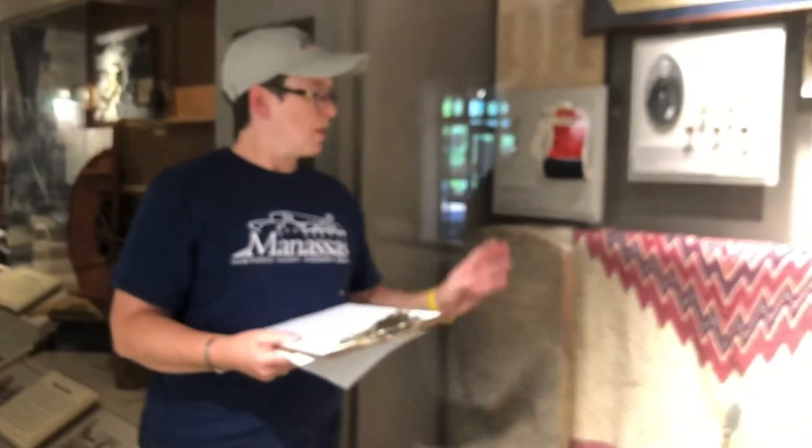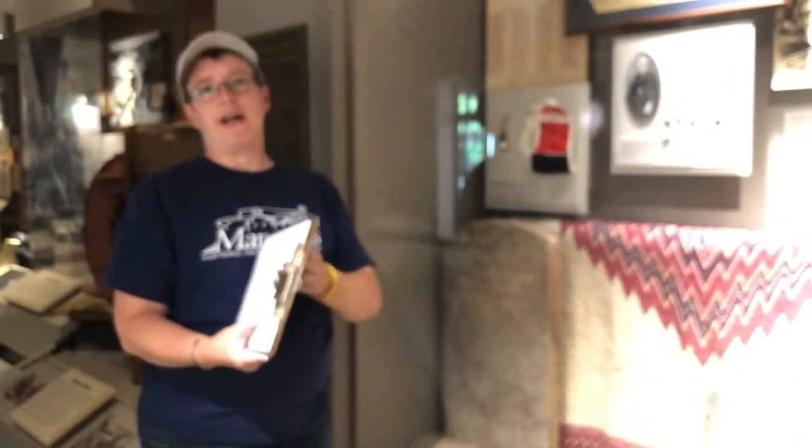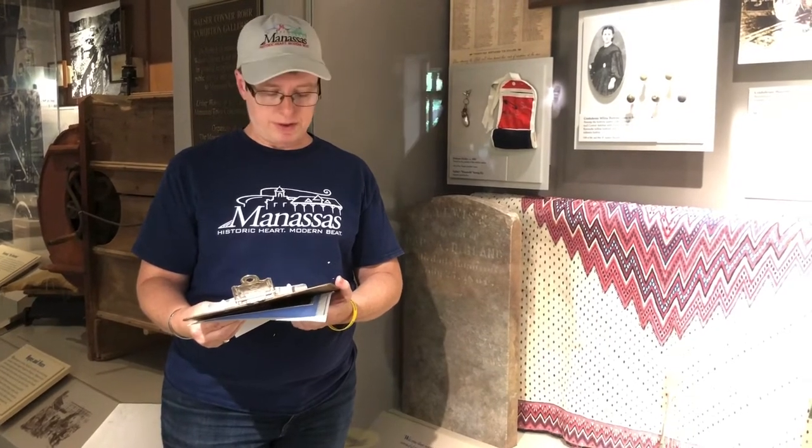The overall dimensions of this piece are 52 inches by 89 inches — that's a pretty nice size. If you'd like to see this, please visit us at the Manassas Museum where we are open. It's on exhibit right here in the main gallery along with a lot of other interesting pieces from Manassas and the surrounding area. Please join us next week when we look at some of the interesting books in our collection. See you then.